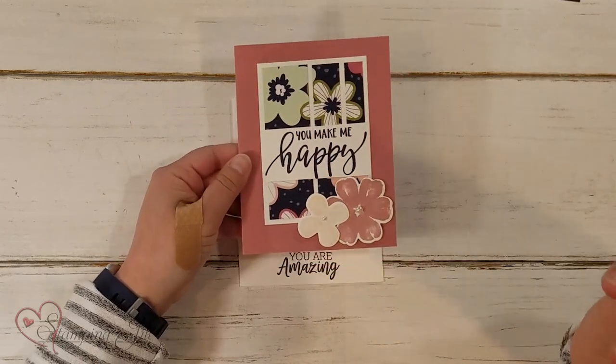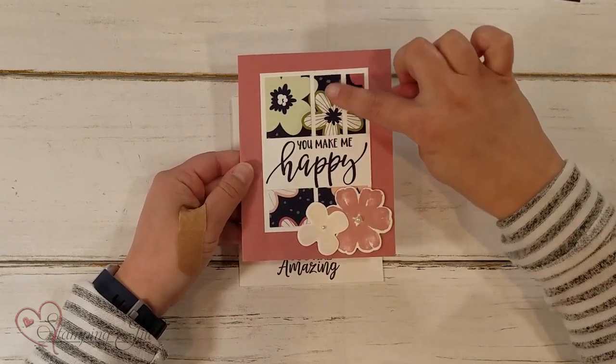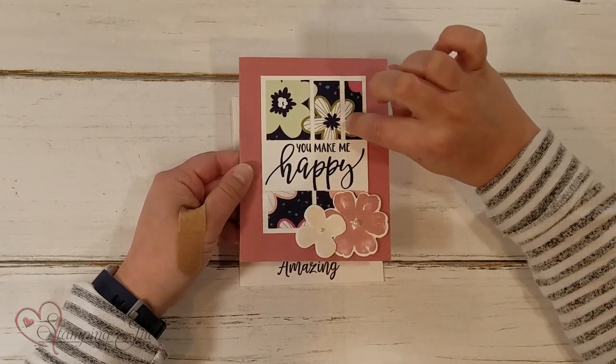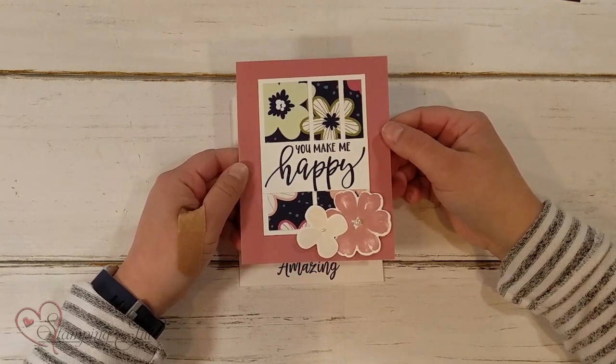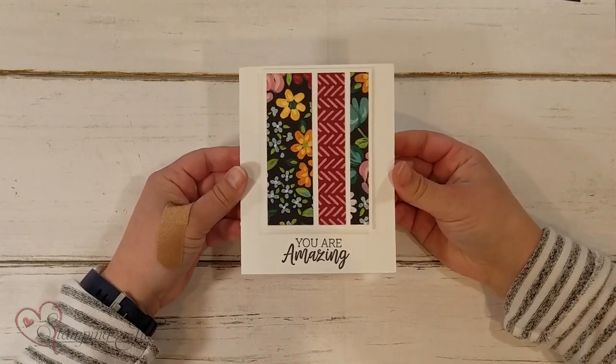Here's another one. I just cut it from the same sheet, and then you have the design all the way through, and it just kind of shows these little lines in between — just a different look, but very fun. And one more very simple one: 'You are amazing.'